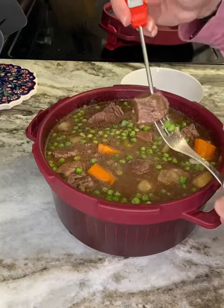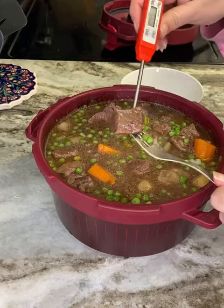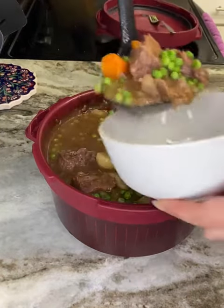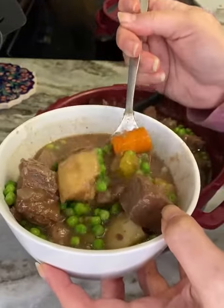Then check your meat to make sure it has reached the internal cooking temperature, checking a couple of different pieces — especially the ones that look a little underdone. And that's it. Stir in one cup of peas and enjoy.